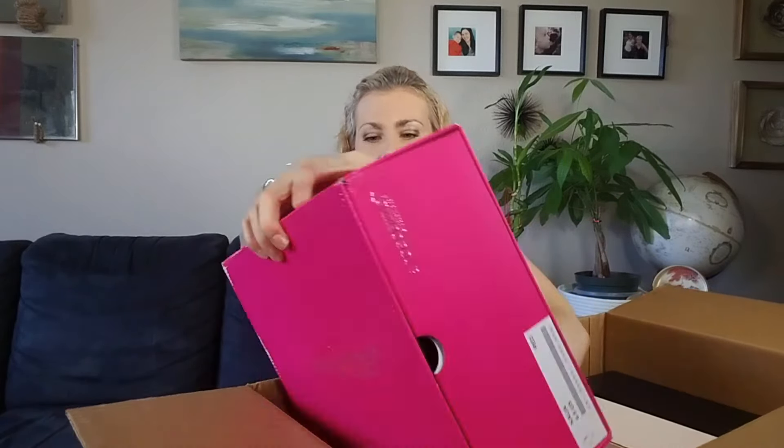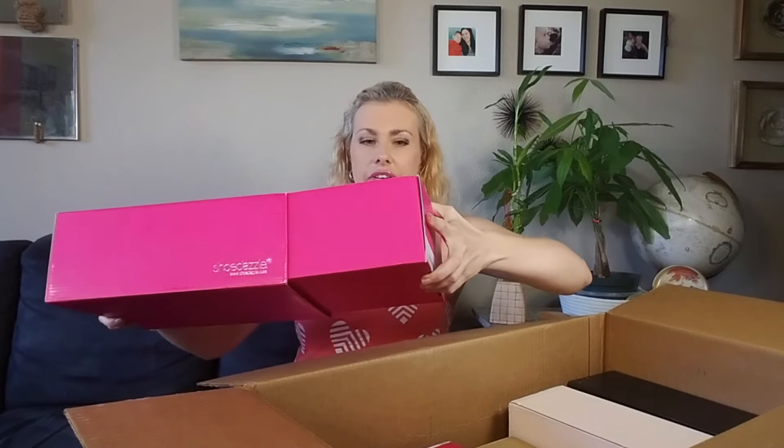Let's start. They're not all Shoe Dazzle brand, but some of them are. I like their boxes because they have these little drawers. So the first pair.